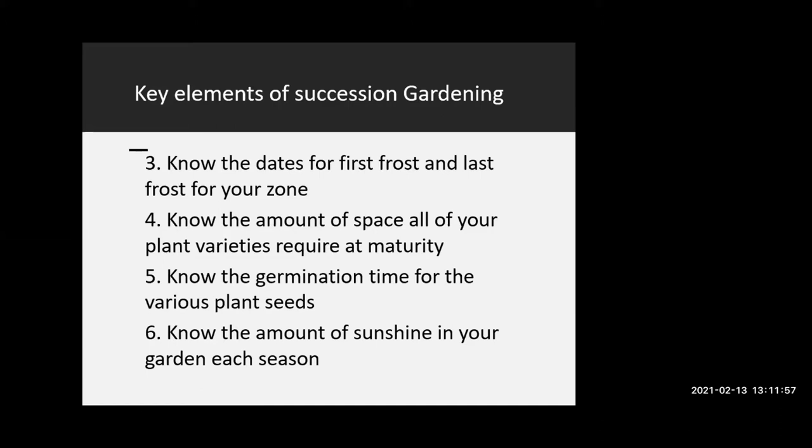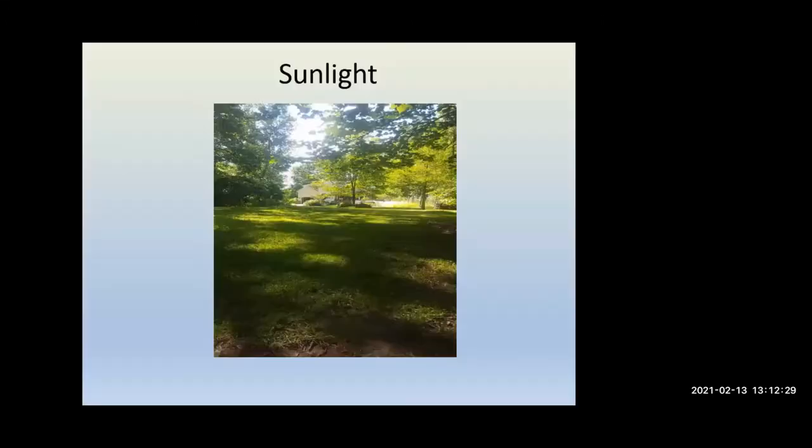One of the most important things is the germination time, because we're going to be working around that germination time to get maximum production. In the early spring we're looking for things with a very fast germination time and a fast time to market. Knowing the amount of sunshine in your garden is also very important because everything is driven by the sunshine and the energy.